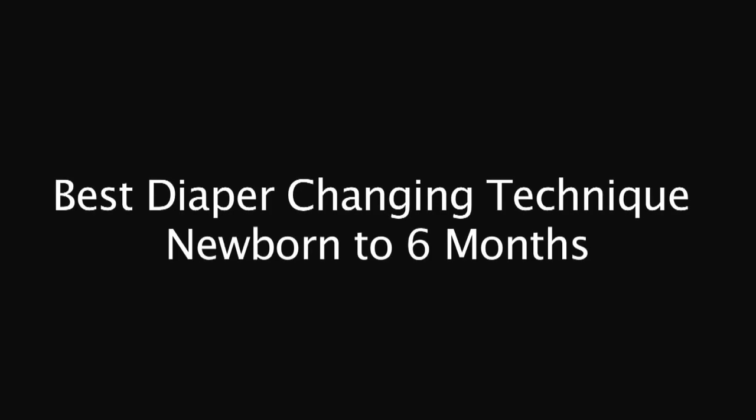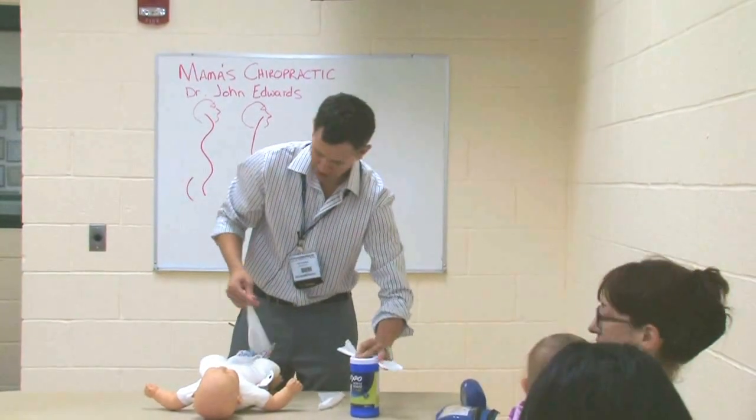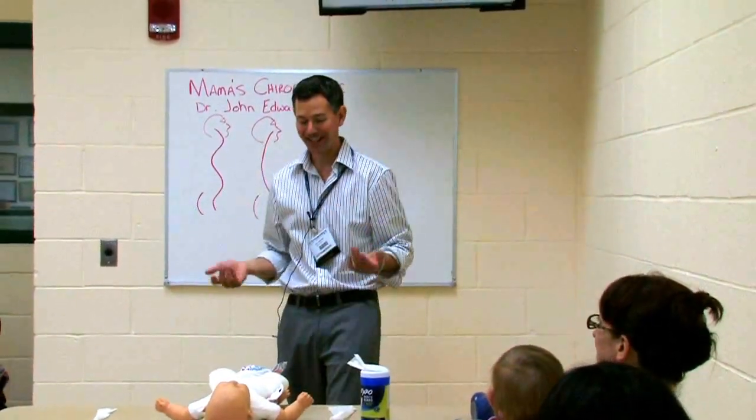Instead of doing the diaper change, let me get ready here. I got diaper cloth A, diaper cloth B. I really should have used two diapers, but we'll pretend like we only have one. You do the sniff check and you're like, oh good, it's time to change you.